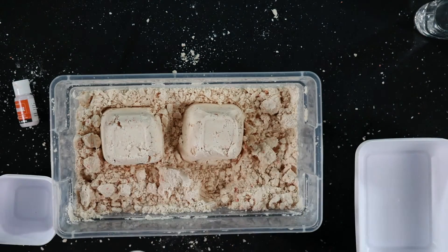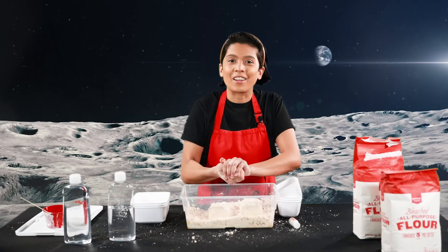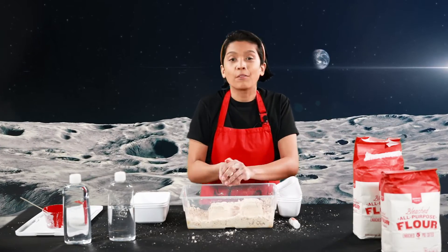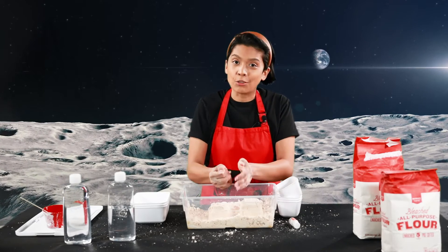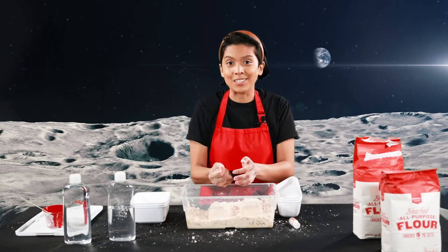There we go. Perfect. Let's see what I have — let's see if I can make some people. Alright guys, I hope you had a great time making this craft. Follow, like, and share on Instagram, Facebook, and YouTube at the Central Jersey Arts Council. I'll see you guys next time.